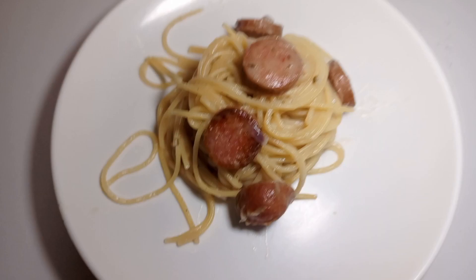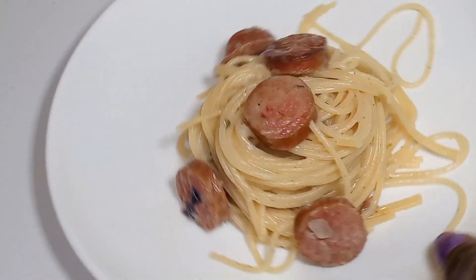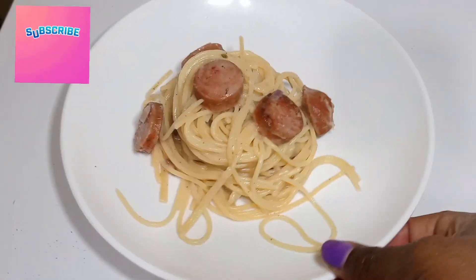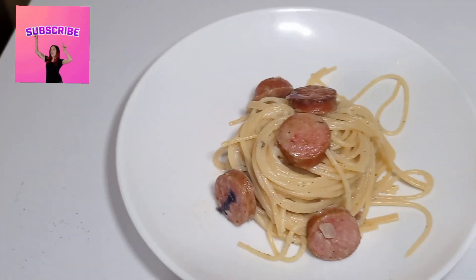If you haven't already, please subscribe, like, comment, follow, and share depending on the platform you're watching from. Let me show you the final reveal — it's dramatic, that's why we're here. I even put lighting on it. Look at it — it looks amazing! Would you pay five thousand for it? It tasted as good as it looks. This is what we made: pasta in a creamy sauce.